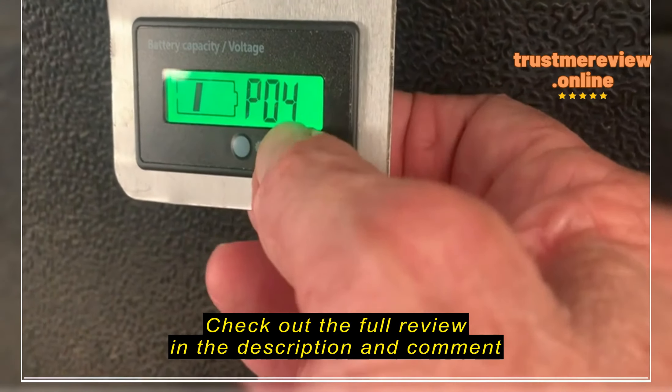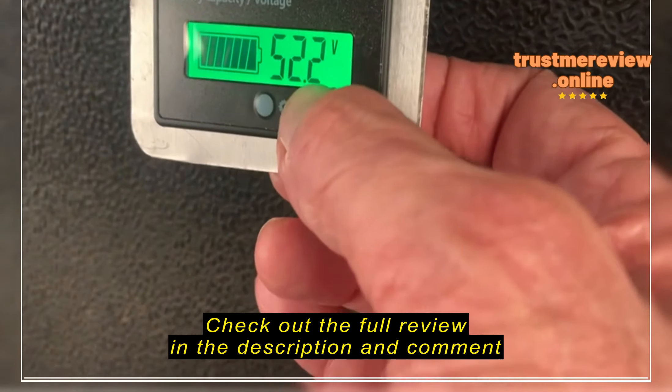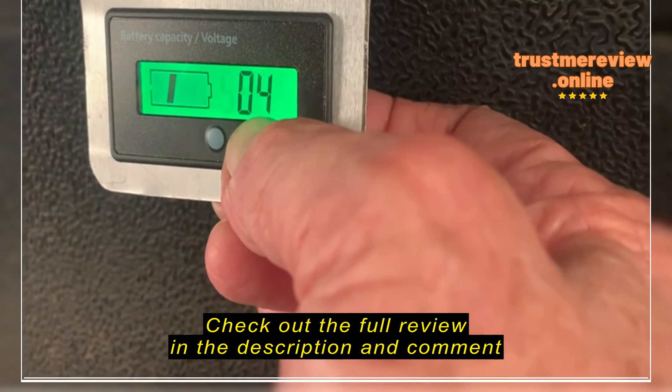Anyway, scroll until you get to P for lead acid batteries like a golf cart. Then take your total volts and divide by 12. Mine's a 48 — I divide by 12, I come up with four.